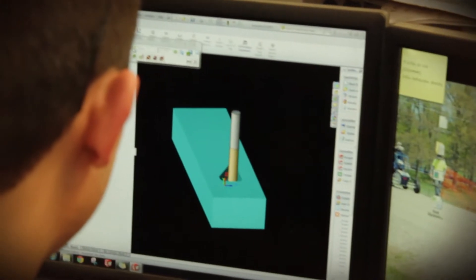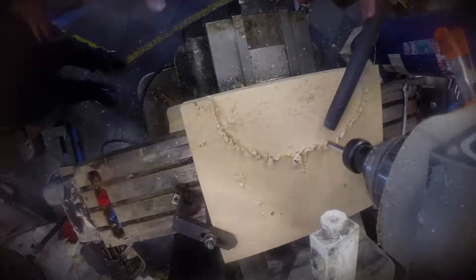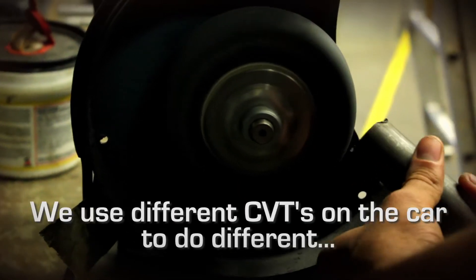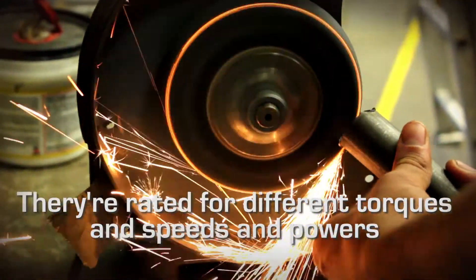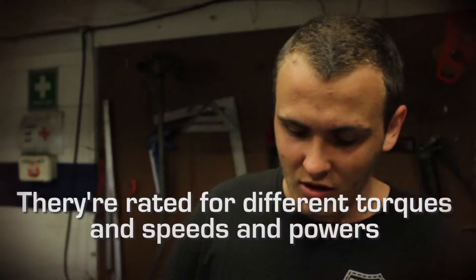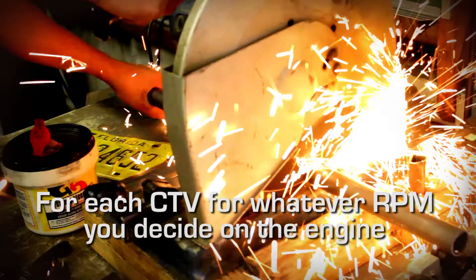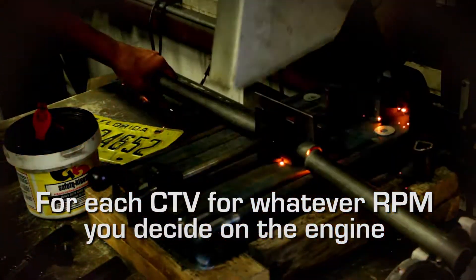We 3D model them on here so that we can machine them on our machines. We use different CVTs on the car — they're rated for different torques, speeds, and powers — and this lets you compare your output pre-CVT for whatever RPM you decide on the engine.